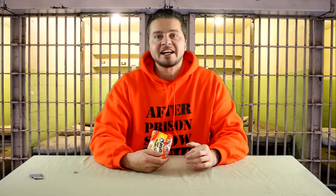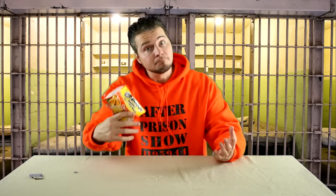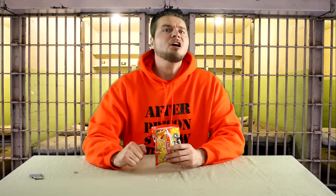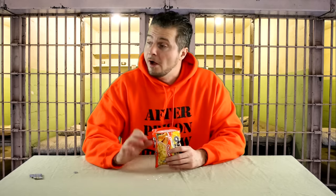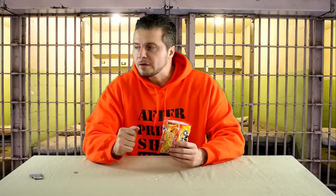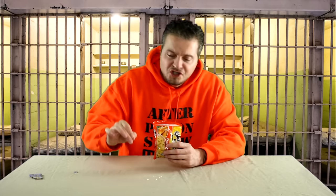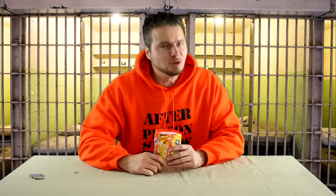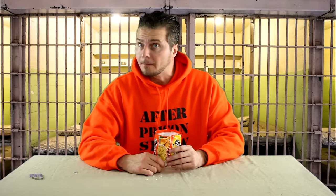Yeah, that tastes nothing like chips at all. In fact, that's so dry — my mouth feels like the Sahara Desert. Dry ramen noodles, not the best way to eat them. But if you ain't got water — maybe you're in a dry cell, maybe the water's been cut off because they're about to do a shakedown — dry might be the way you've got to go.